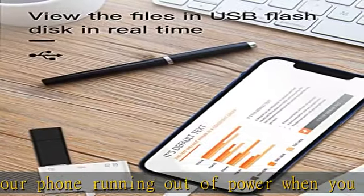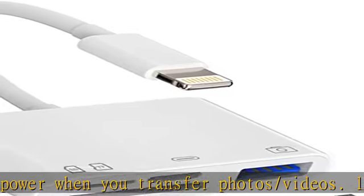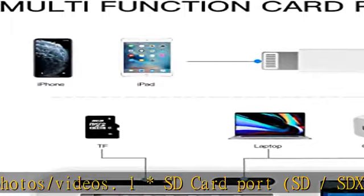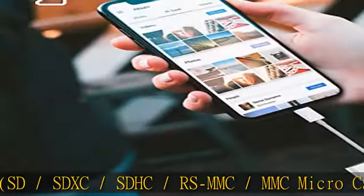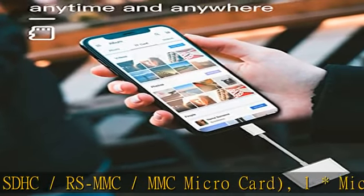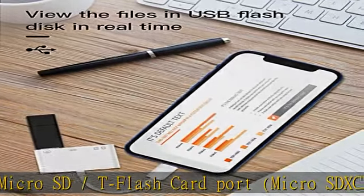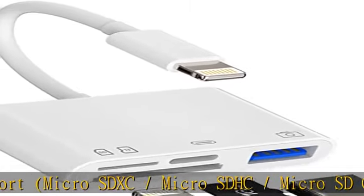1x USB 3.0 port. 1x Lightning charging port. This SD card adapter transfers photos and videos to your iPhone/iPad from a camera or memory card at speeds of 40–70 MB/s (USB 3.0 speed), making it much easier to share photos and videos with your family or friends anytime, anywhere.